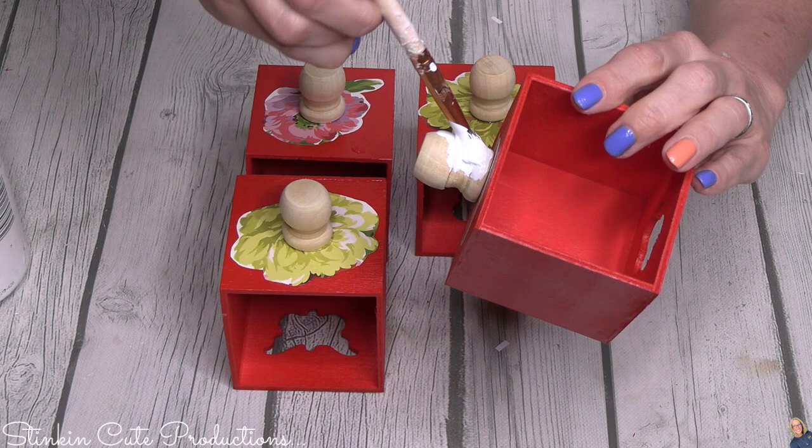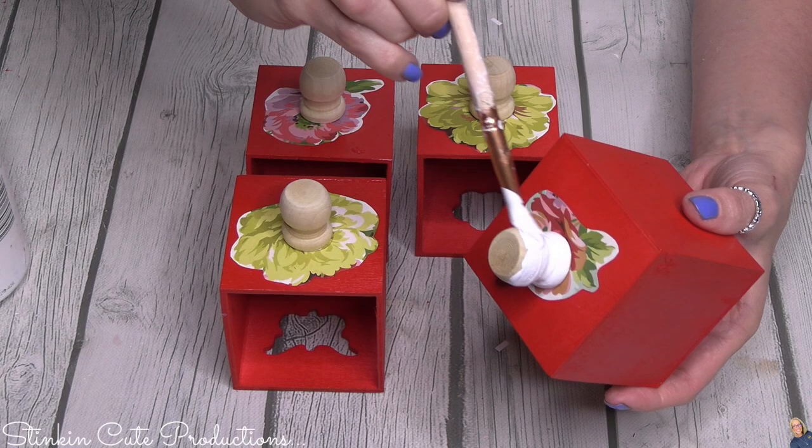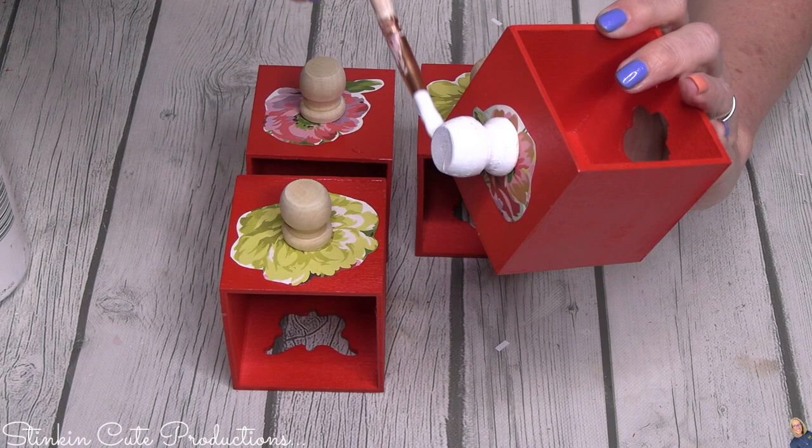Once I got the raw wood knobs on, I decided they needed to be white, so I went in with some white paint after they were already glued on. If you know you're going to paint your knobs, it's probably easier to do it beforehand. But I wasn't going to risk removing them and ruining my floral die-cuts, so with a pretty steady hand I painted them in place — a quick easy fix.